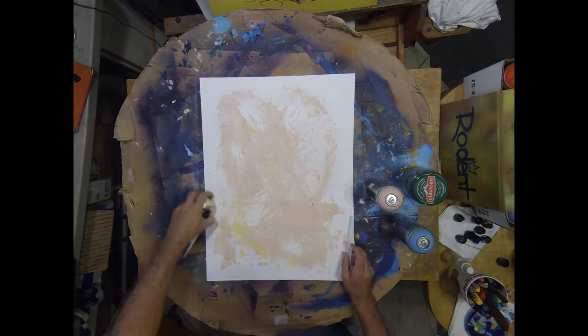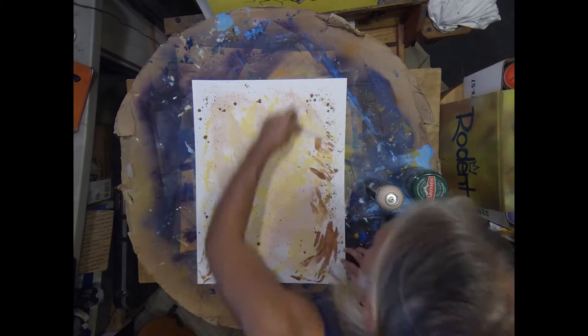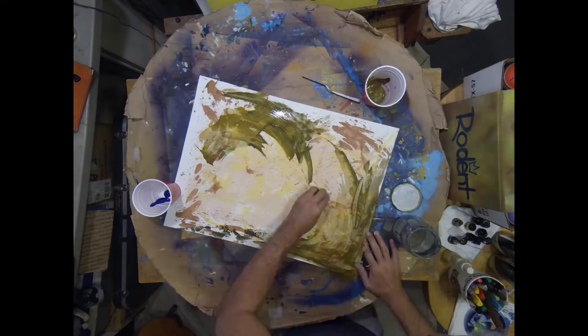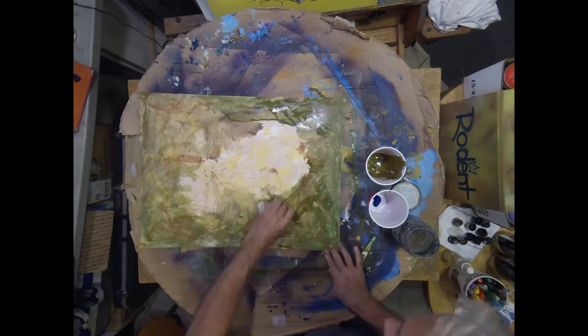I've got my piece of Bristol paper and I'm just gonna spray some neutral spray paint on there, spread it around with a palette knife and with my hands, get some lighter colors in, some browns and yellows, and I'm still working it and spreading it with the palette knife using my fingers.